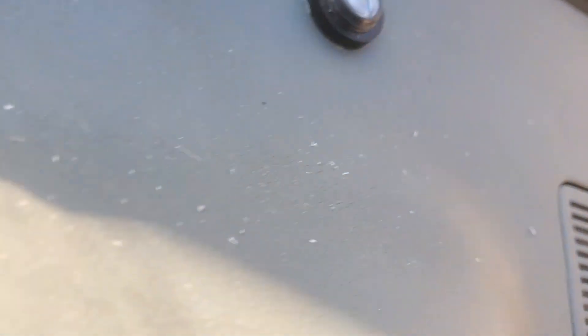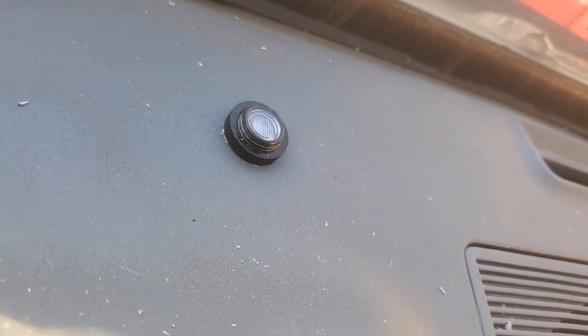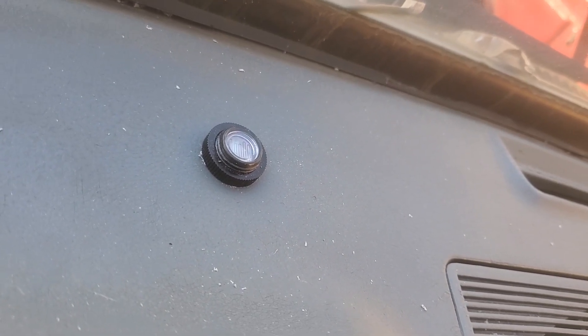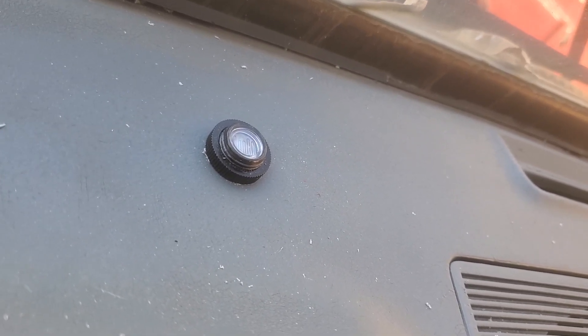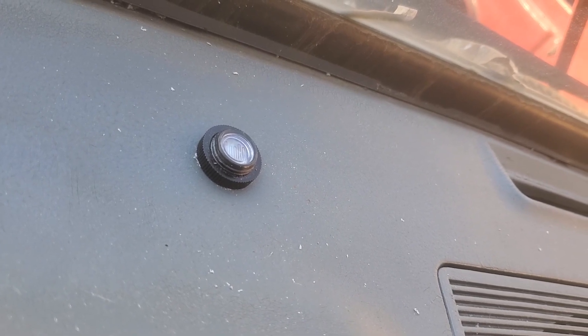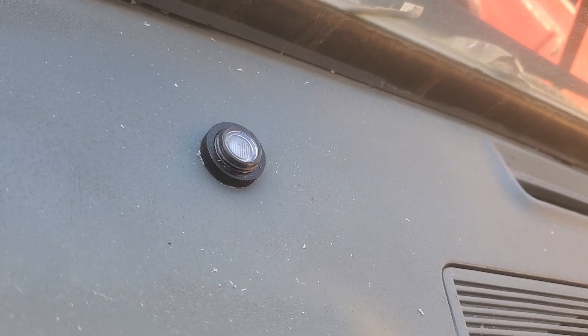Up here on the dash there it is — that is a 12-volt photo cell. When it gets dark, that photo cell will come on and it will actually let the headlights, taillights, and marker lights all come on automatically.